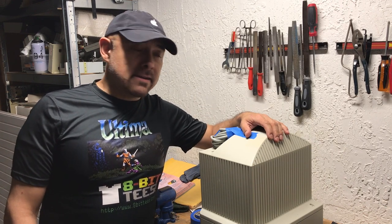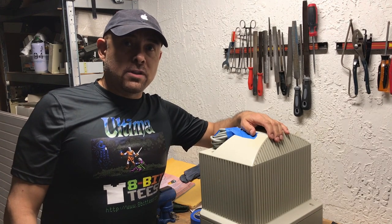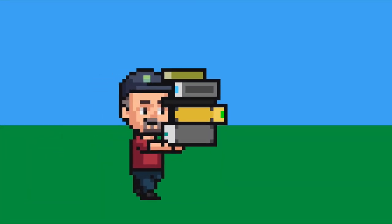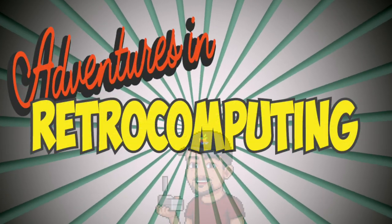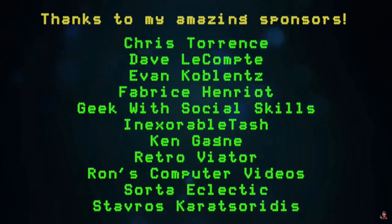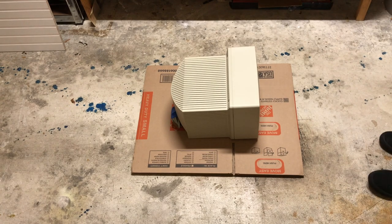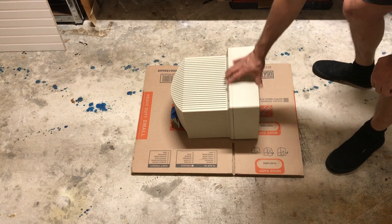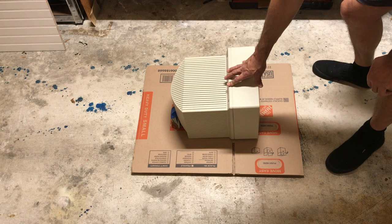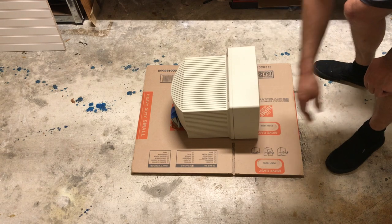So I'm gonna show you how to pack correctly — old computers and monitors — so they can withstand the trouble. Let's start. I have here an Apple IIGS monitor that I actually need to pack. I need to send it out to Europe, so I'm gonna show you how to pack it well and how it will withstand the trip.